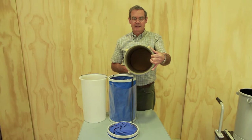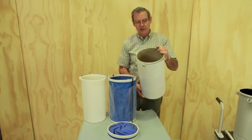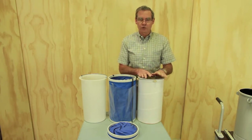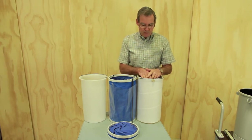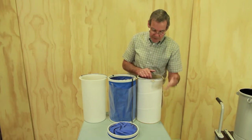It's a sturdy cardboard catch pot, heat resistant to 220 degrees Celsius or 430 degrees Fahrenheit. It will contain 12 litres or 3.1 US gallons of resin. It's an excellent catch pot for exothermic resins, but it is rather bulky to ship.